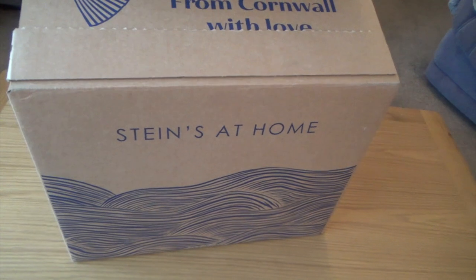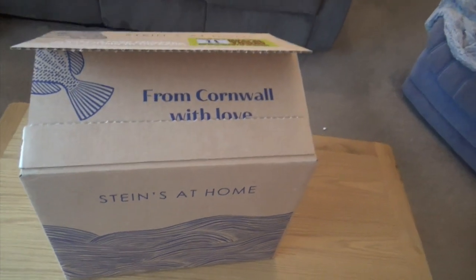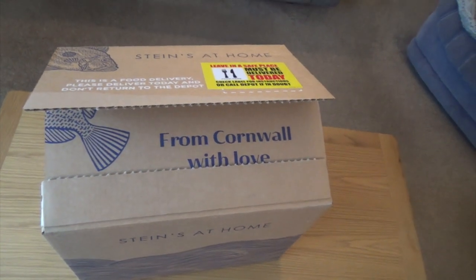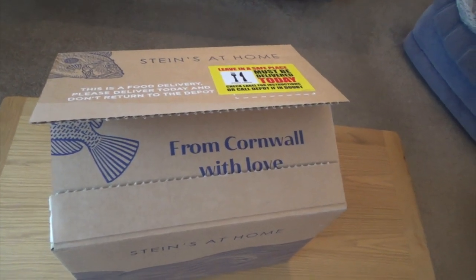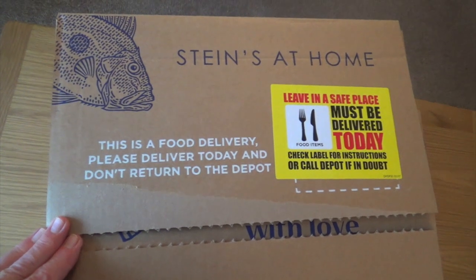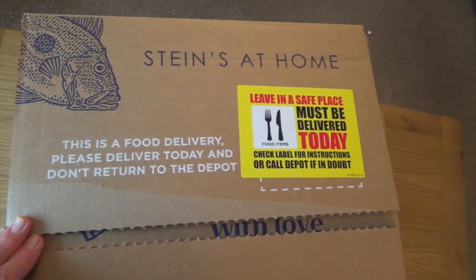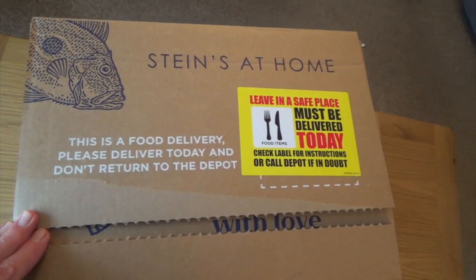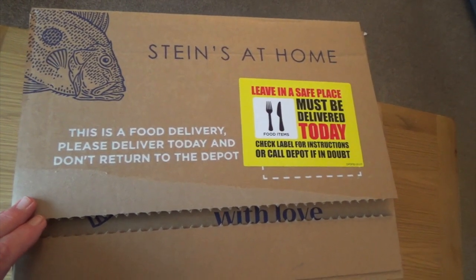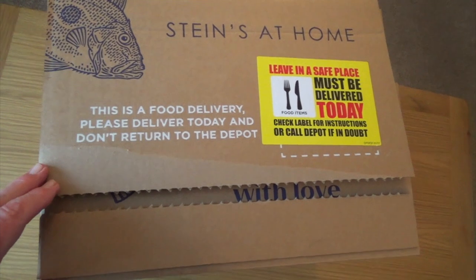So I had a look online and I found this. It's called Stein's at Home — Rick Stein, the famous chef from Cornwall. He's got a restaurant down there; you may have seen him on TV. And you can get these meals delivered to your house. You do it all online. They've got several menus and you get everything you need to cook a nice three-course meal at home.